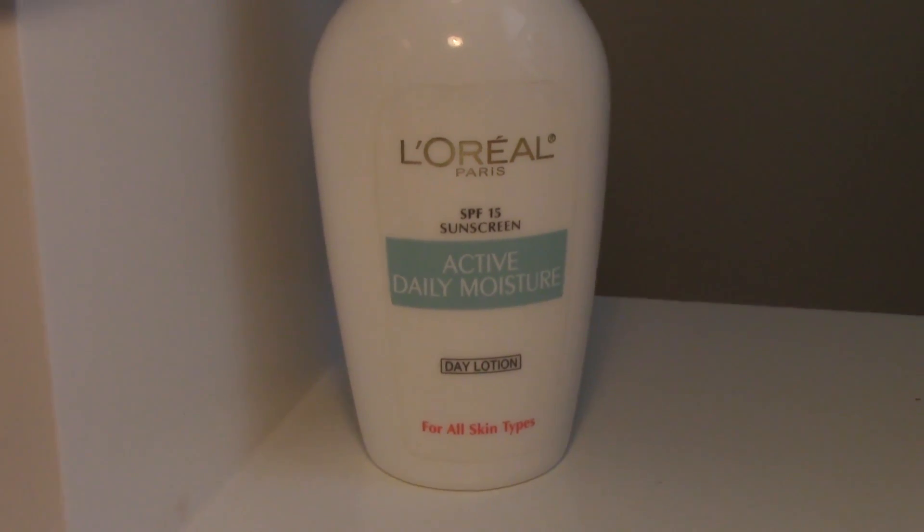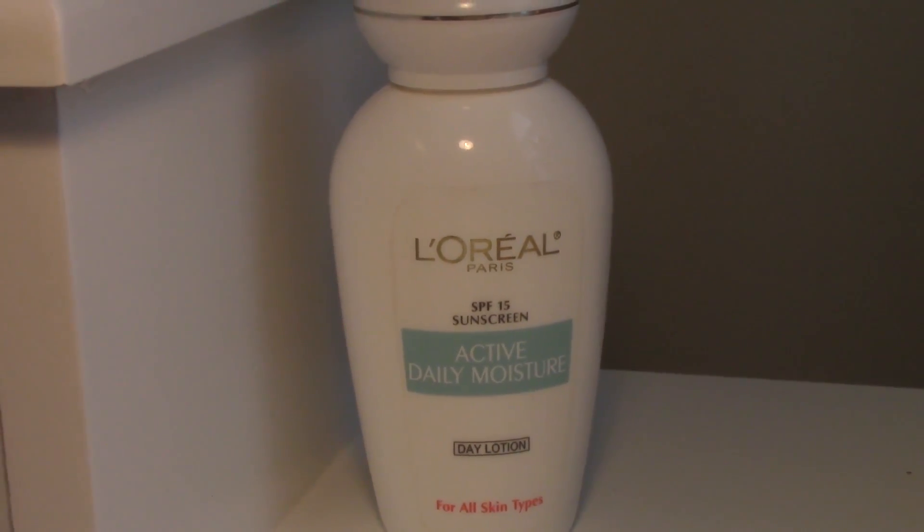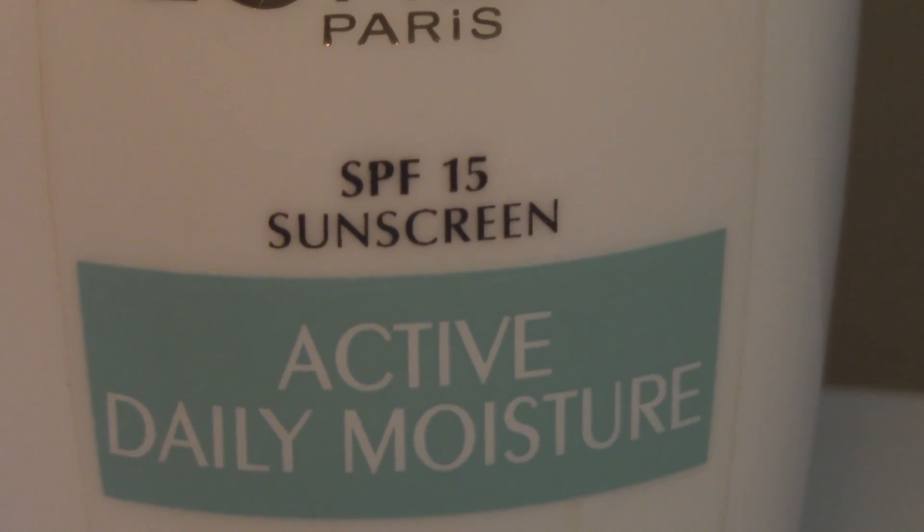So first I'm going to start off by moisturizing my skin and I'm going to be going in with my L'Oreal Active Daily Moisturizer. This has SPF 15 in it, which would be good for you if you are going out and you're going to be staying out for a really long time. It's just really good to have SPF on your skin no matter how long you're going to be going out.